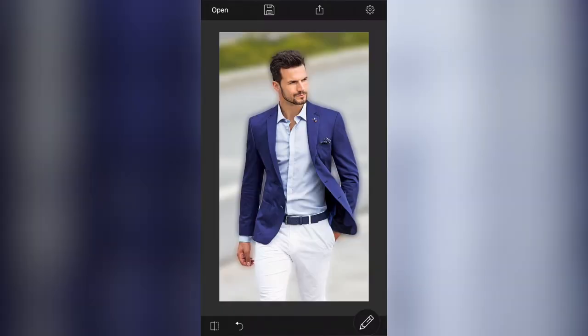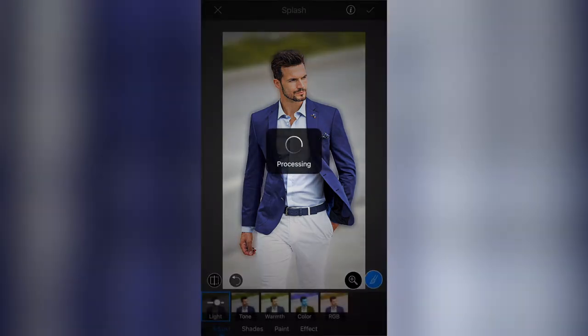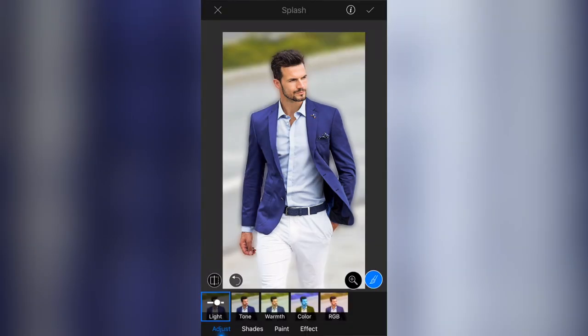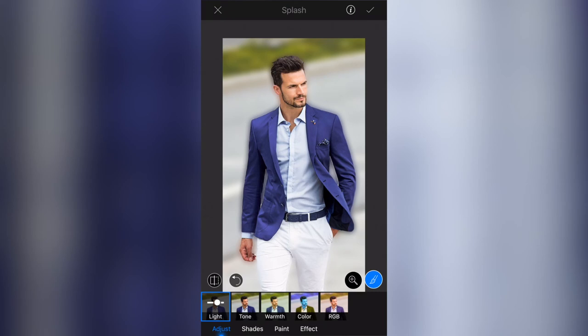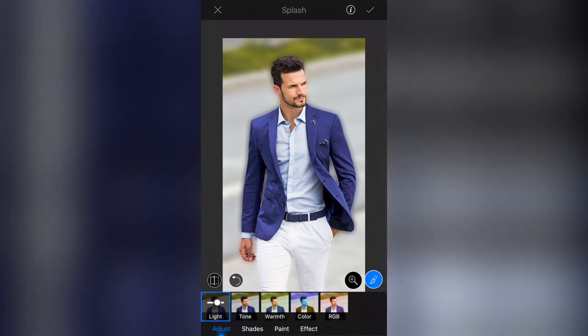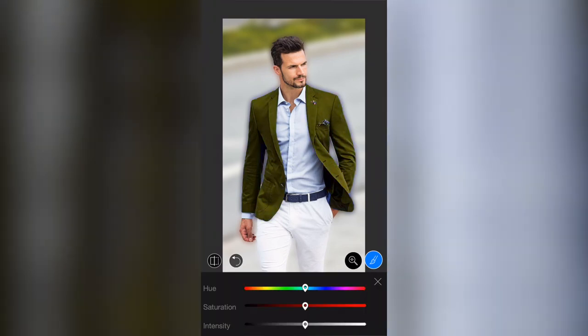Let me go back to my tools by clicking the pencil, then I'm going to go to Splash again. I'm going to select this area on his jacket — not carefully, just really roughly. I want to select another area of it too. If I zoom in the brush will become unselected, but if I zoom back out it will reselect the brush for me, which is quite cool. Then I'll apply that on his jacket, go to Color, and press and hold the color swatch.